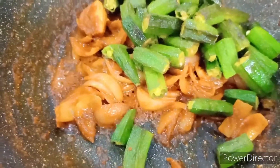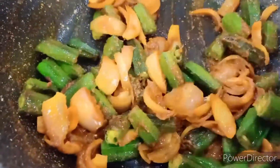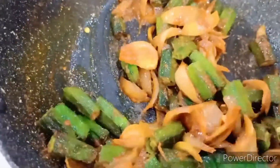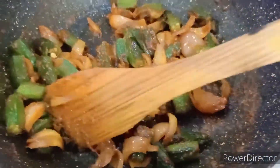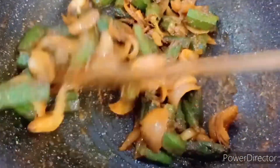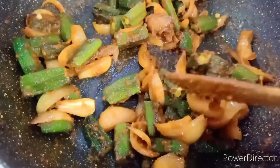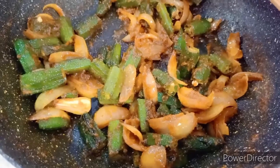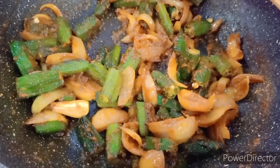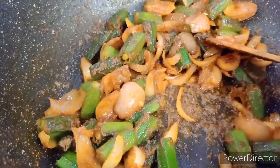Now we add the fried bhindi and mix it with the masala. Just stir it in and cook for about one to two minutes. Then we add salt, but be careful — we've already added salt when we fried the bhindi. Keep on high flame, stirring in between, for two to three minutes.